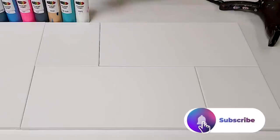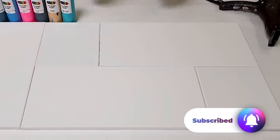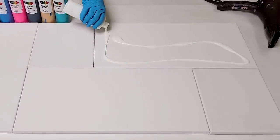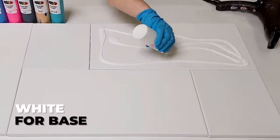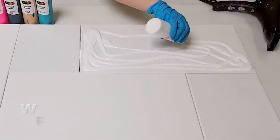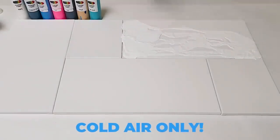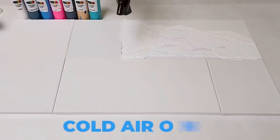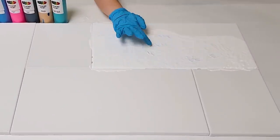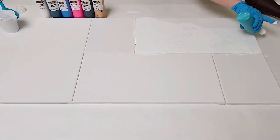I'm going to be starting off with the hairdryer pour because I feel like it's going to probably splatter some of these other canvases, and that's okay. I'm going to be putting just white on this side to start off with and I will blow that around and then add my colors. This is a Remington hairdryer and I use it on cold with high air. I've got that covered with a base coat of white and now I'm going to go in with my colors.